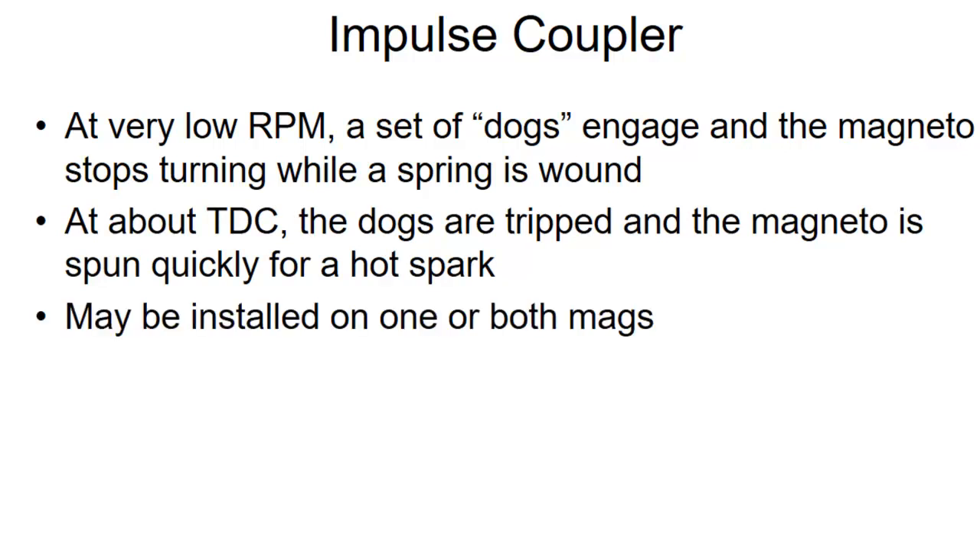These may be installed on one or both magnetos. Most of the Cessnas in our fleet have it on both magnetos. Some older aircraft only put it on one magneto — if that's the case, tradition calls for mounting it on the left magneto. So remember: left magneto for starting.